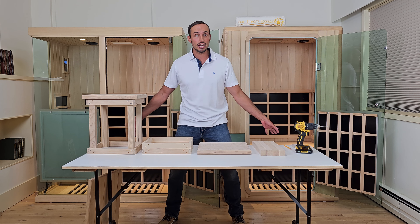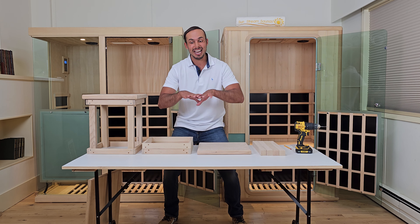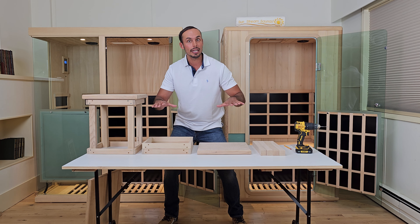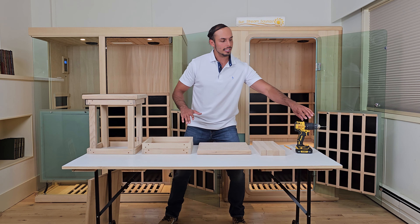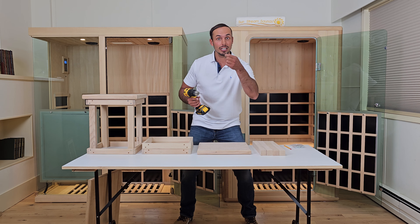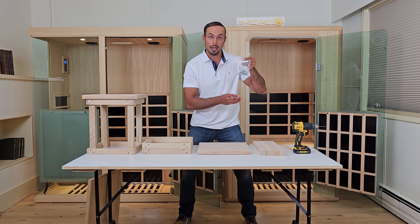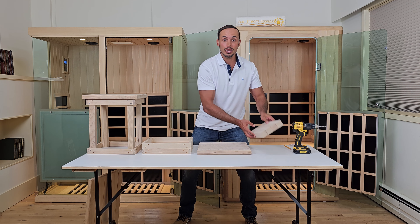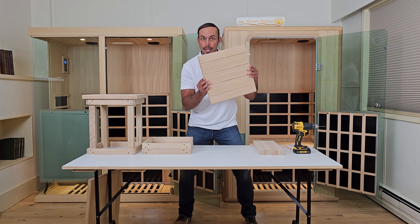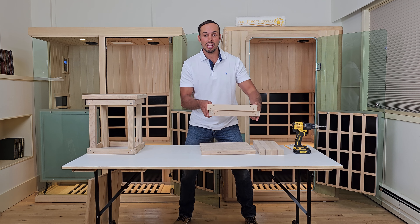To get this process started, you're going to want a few things. One is going to be a nice workbench or work table that's nice and flat. If you don't have a workbench that's flat, you can do it on the floor — something stable and flat. Next, you're going to want a cordless drill with a small drill bit along with a Phillips head. You'll also want your bag of screws that comes with the bench, the four legs, the seat of the bench, and the two frames.